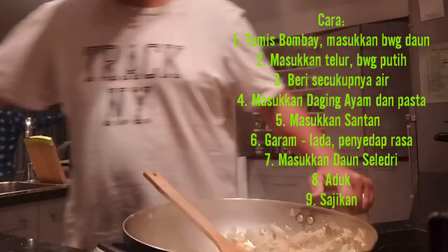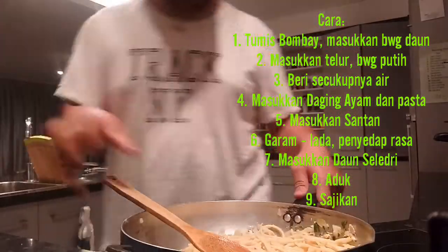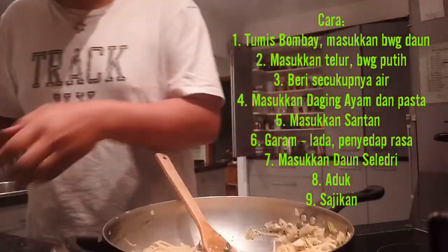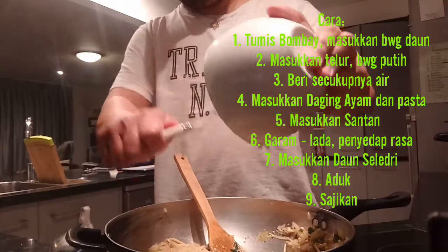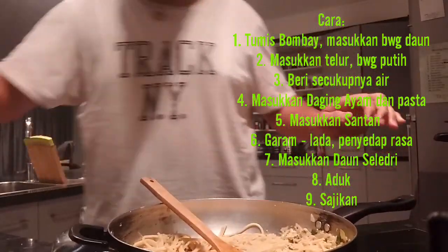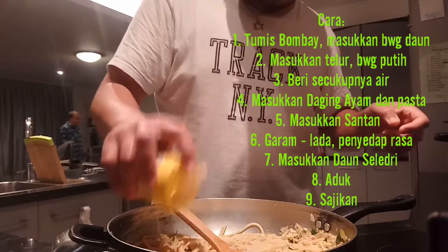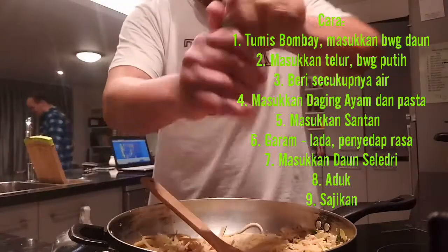It's already cooked nicely. Put the pasta in now — stir a little bit. When it's almost finished, pour in the coconut cream. Stir a little bit, then add salt, chicken stock, and cracked pepper. I like this one!